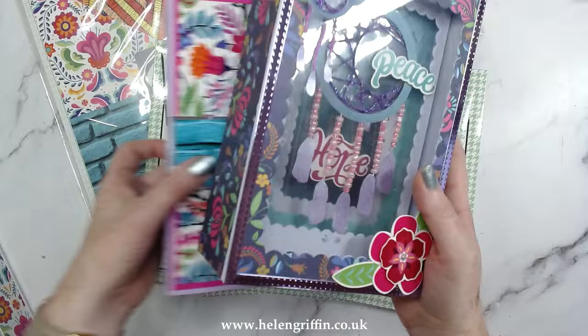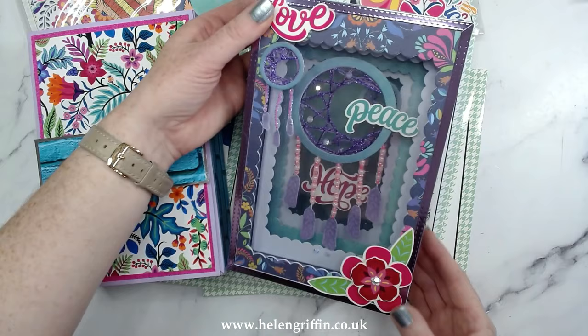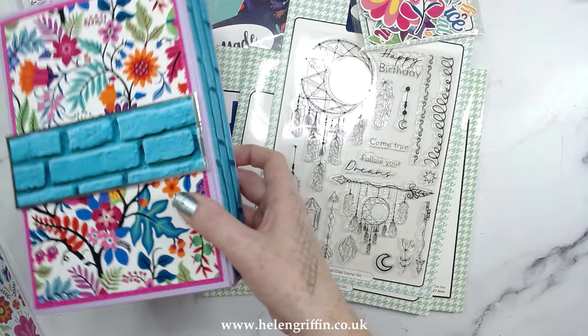Vicky has made some beautiful samples here using the box — she's gone for a shadow box, isn't that beautiful? A little bit of home decor, she's put beading in there. That is absolutely stunning. Vicky will have tutorials for all of these available as well.